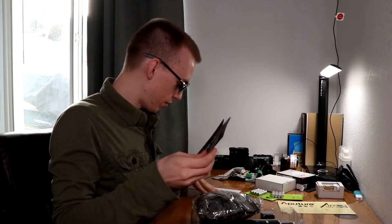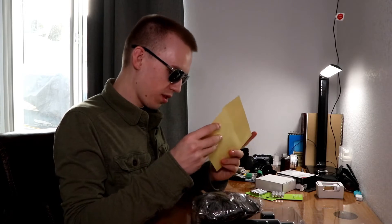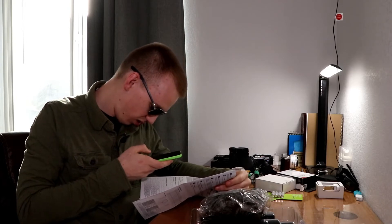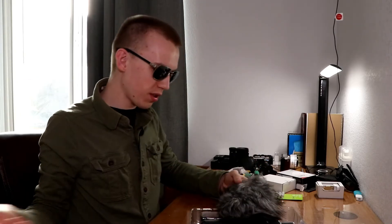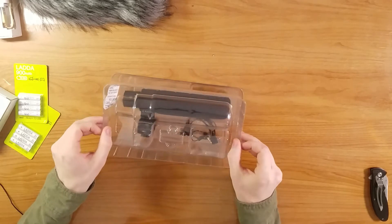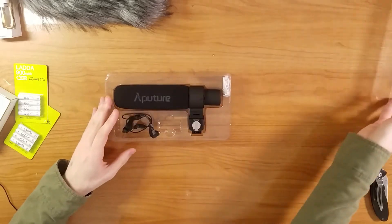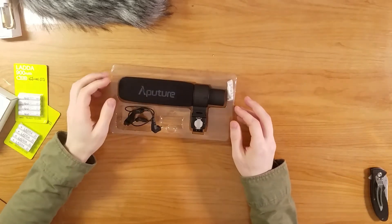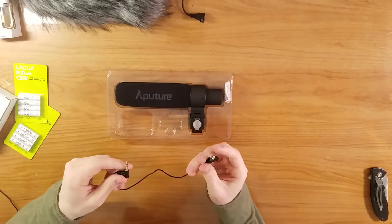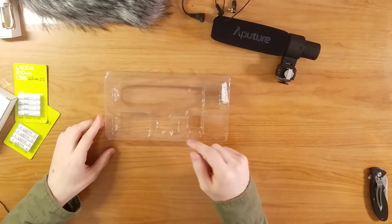Inside we have information, information, information about Aperture — an instruction manual and some stickers. This is a windshield on that side, and here's the meat of the box. I didn't open it the right way — there we go. Here is the mic, and then we have a 3.5 millimeter headphone jack with a braided cable.